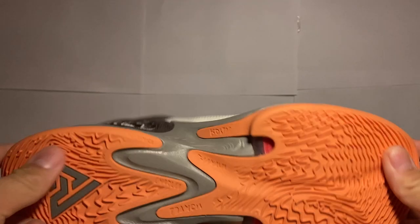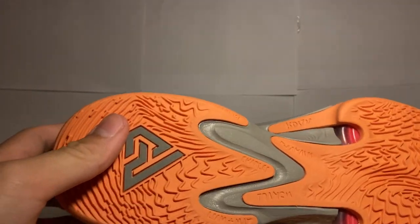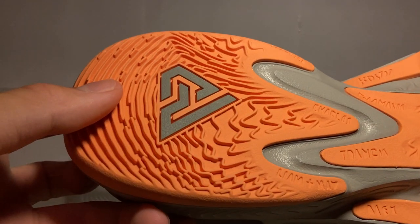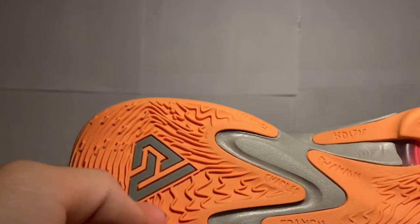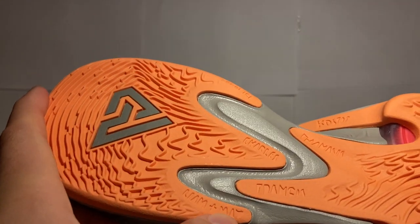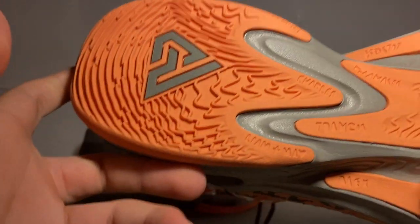Giannis shoes are pretty minimalistic, especially being a newer shoe, and I think they did a good job with this colorway. I like how he has his family members' names on it — you have Costas, Francis, Liam — I believe that's his son, and possibly his wife, not sure.